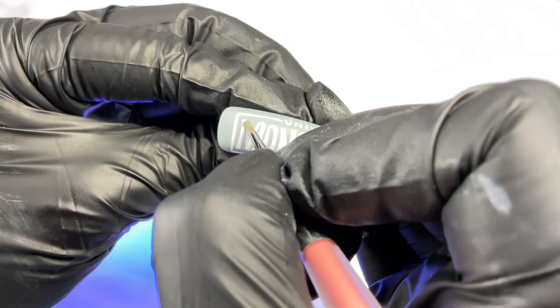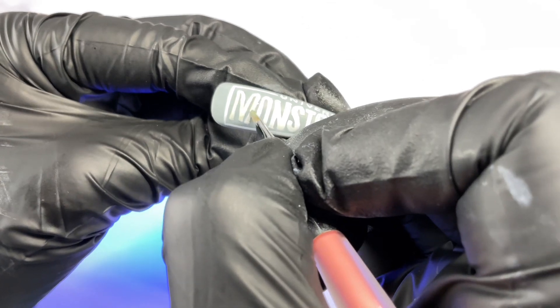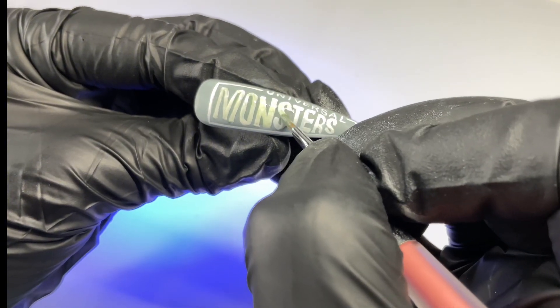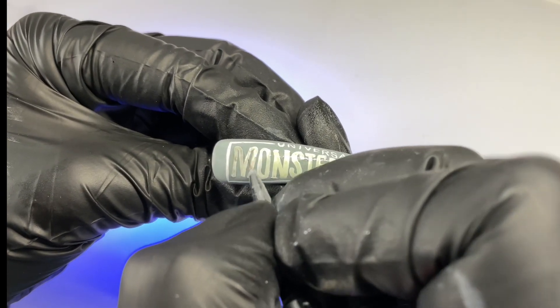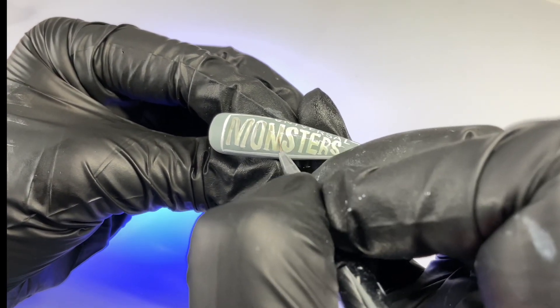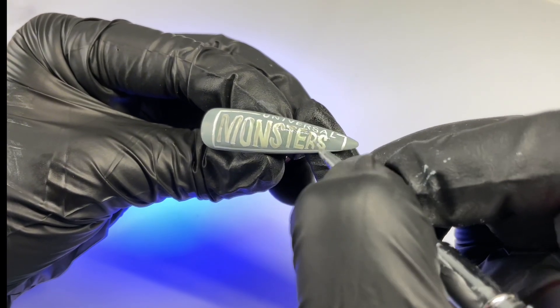Now I'm mixing some gray gel polish with some top coat to have a little bit more of a jelly consistency because we're going to add some shading. I wanted the thumb and this whole nail set to look very gritty — it's Universal Monsters, so you want that monster gritty effect. I added some gray gel polish with top coat, then added some black shading gel and lightly feathered that in. We don't want to cover up all the white spaces, just randomly disperse this. Then I wanted to add some blood effects.